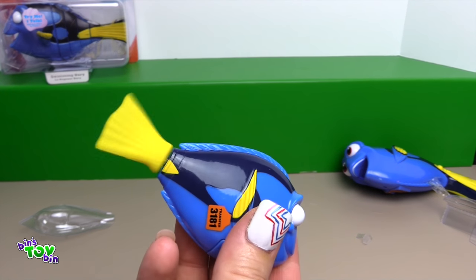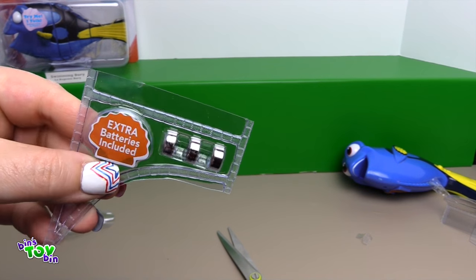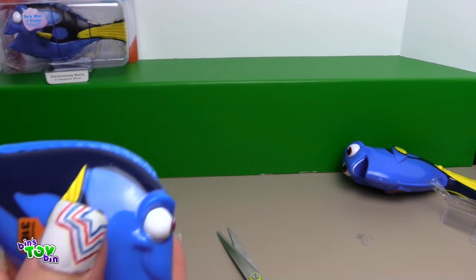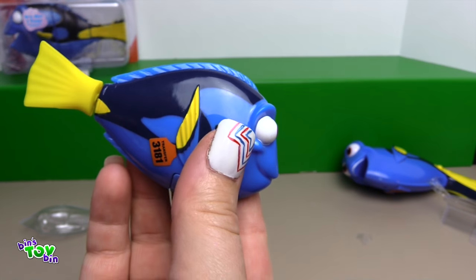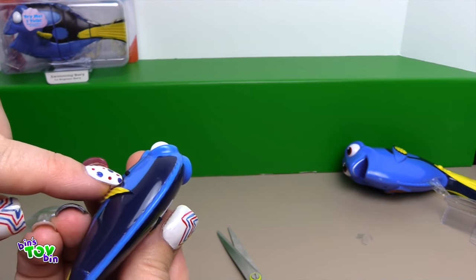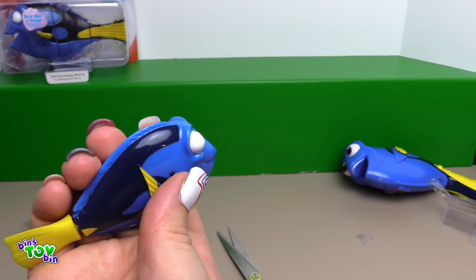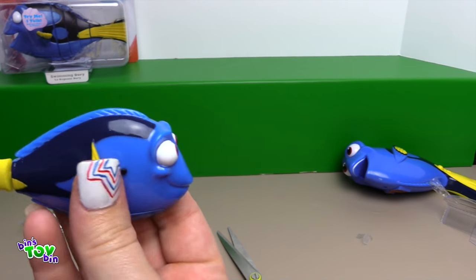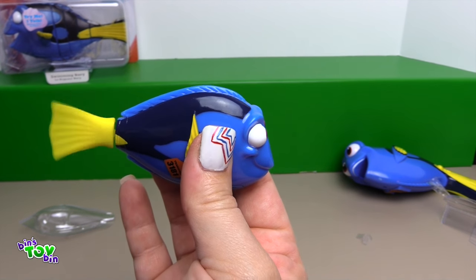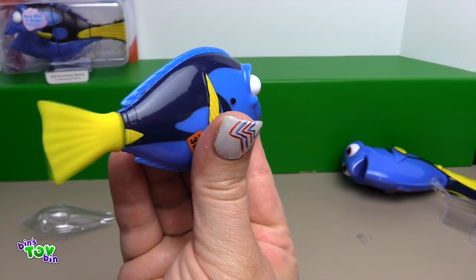She already has batteries going! It comes with three extra batteries. This one already has the batteries and she's ready to go to test it out. These two rubber pieces on each side of her head — if you put both fingers on them, it'll act like the water current and you can test that she works. Take your fingers off and she'll stop swimming.